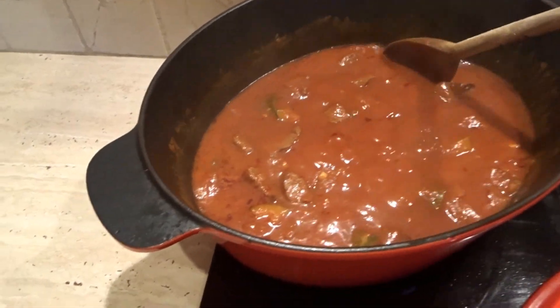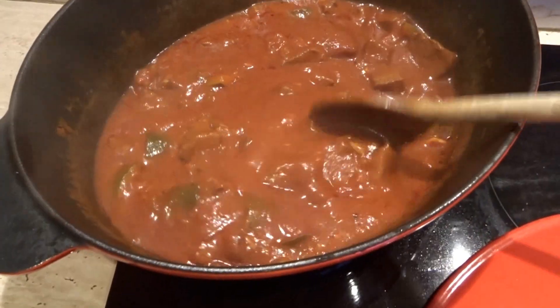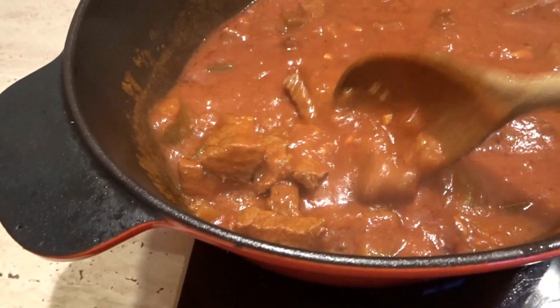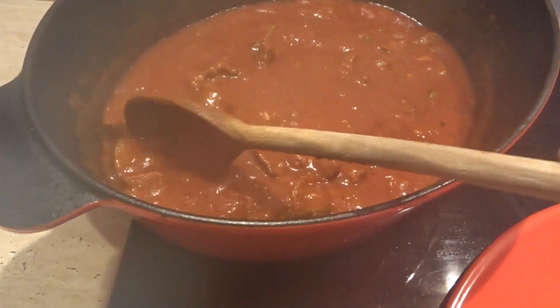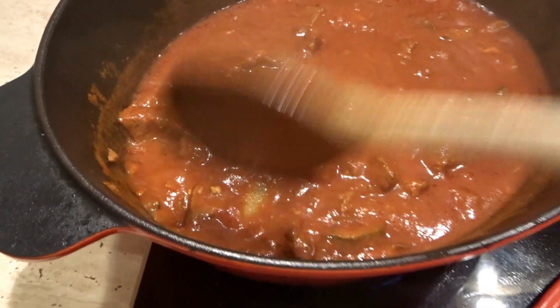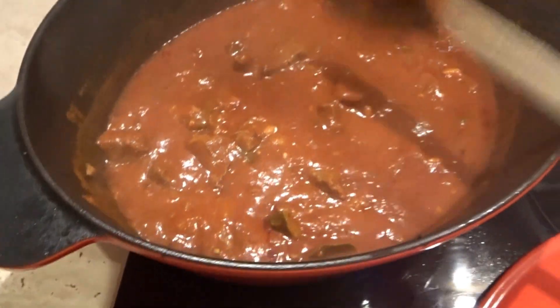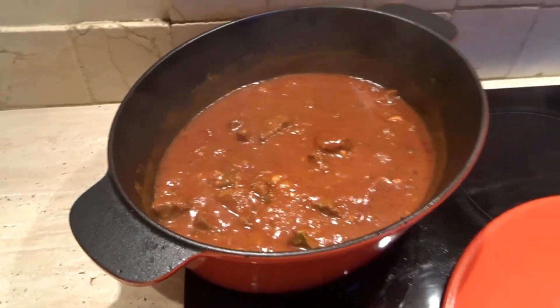Here's what it looks like — it's ready to be switched off now. We'll eat it tomorrow for dinner. It's nice and creamy, smells really good. The zucchini is not too mushy, just perfect.